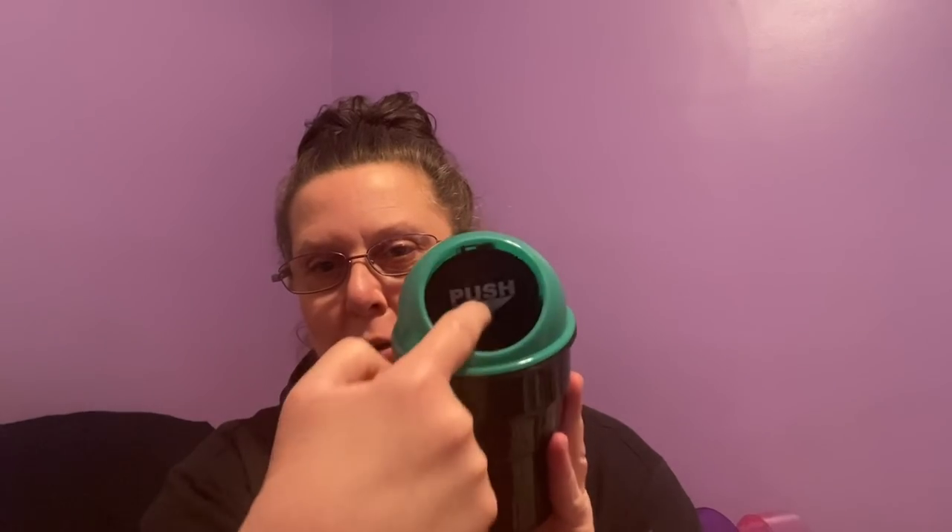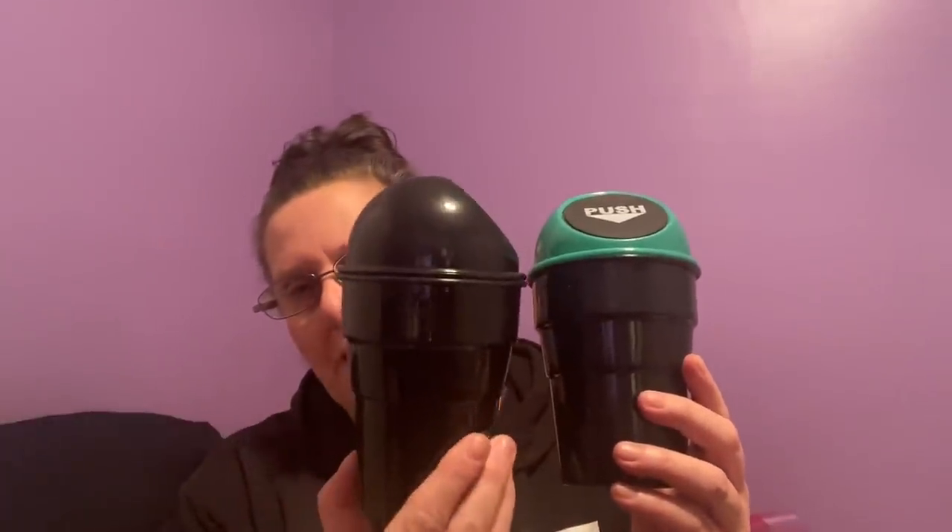I found these in the car section — I'm assuming they're meant to be little garbage cans for your car. The tops come off, so you could use them for smokers to put out cigarettes, or on your desk, or wherever. They're six and a half inches in height. I found one with a green topper and one all in black. They also had yellow, blue, and green — I think there was one more color but I can't remember.